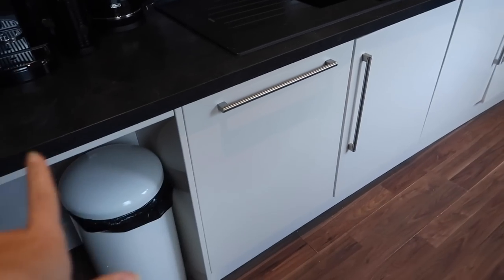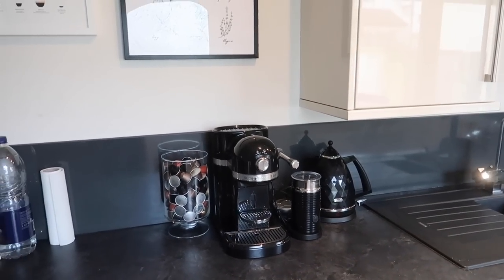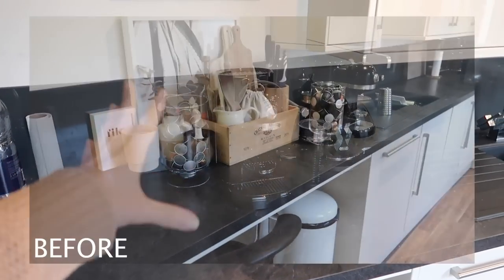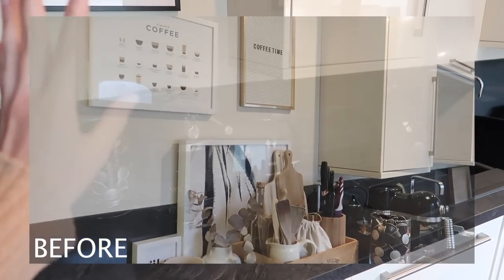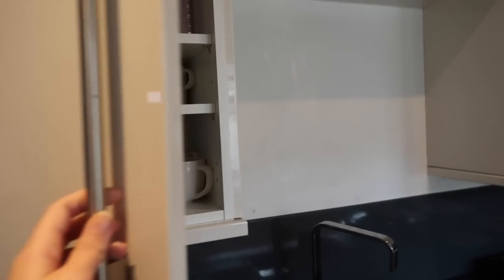Every single cupboard wiped down inside and out. By emptying everything out and starting afresh, you can really deep clean everywhere, and it makes you ruthless — if it doesn't belong or you don't like it, you're less likely to put it back. Starting with the left-hand side: bin area is clean. This eating and working area I'm going to keep clear — I actually like the amount of space here so it'll stay as is.